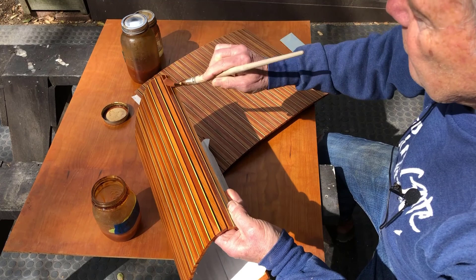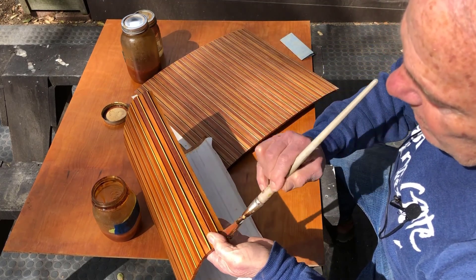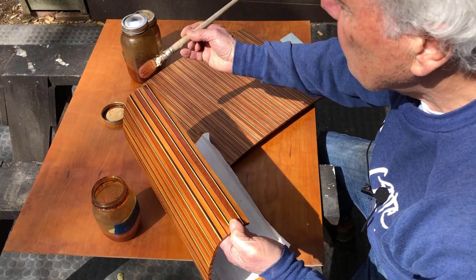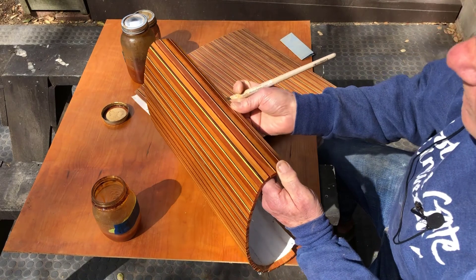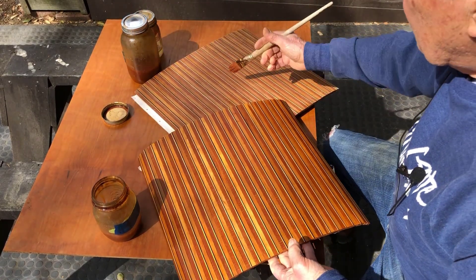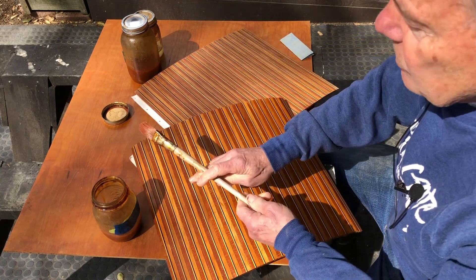This steel wool will be used on the rest of the piece as well. So that's done. Now I've got to put that same coat on this sanded piece as well.